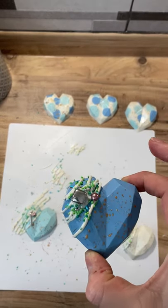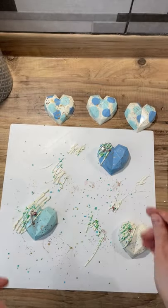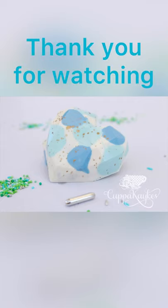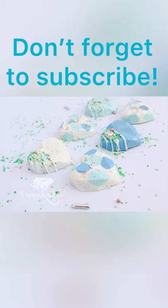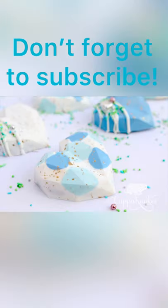I adored this set, and I think just by swapping out the colours you could make something different every time. I really hope you enjoyed it. If you've got any questions please pop them below. Don't forget to like and subscribe — I am only a small page and it really does help, and then you'll get notifications every time I drop a new video. Thank you for watching and good night.